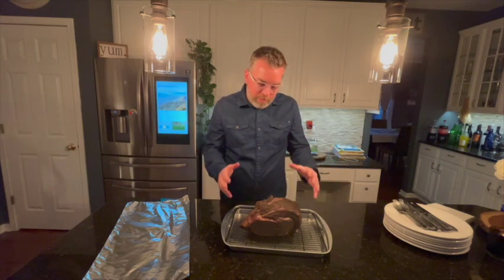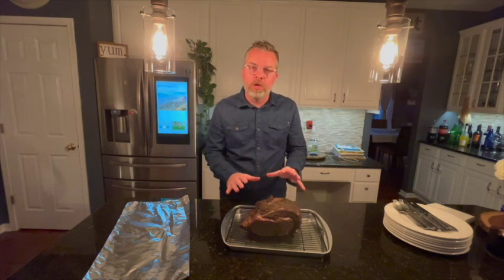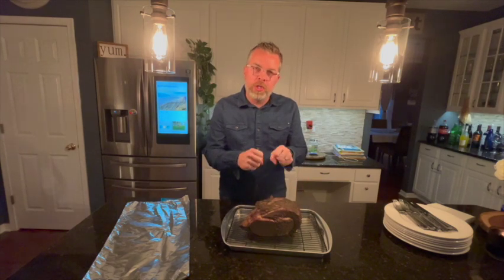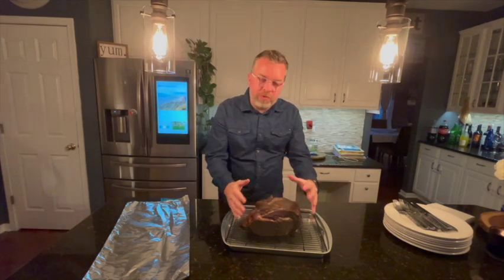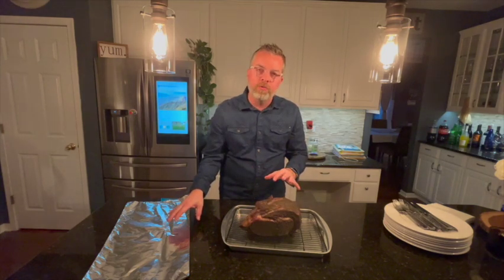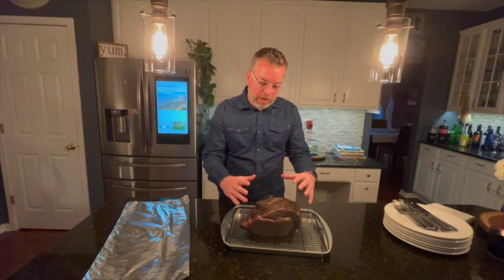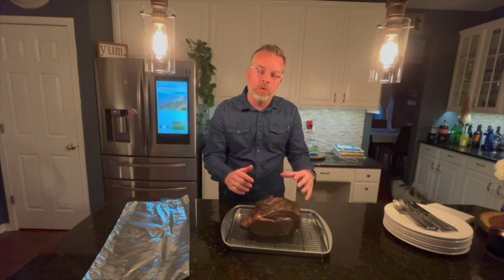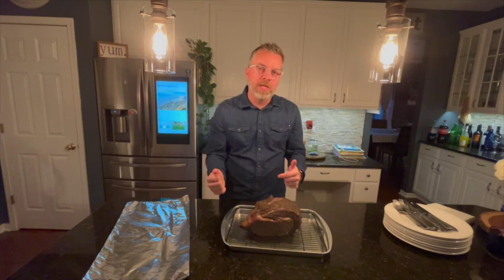Now we have our prime rib cooked. It's been in roughly about three hours — a little longer than I thought — but we definitely want to take our time and get it to temperature. What we're going to do now is let it rest. Those juices are going to go back out to the exterior and make sure none of the meat on the outside is gray. We're going to put a little foil on loosely — not tight — just to hold the heat in. We'll come back in about 45 minutes, put our oven back up to about 500 degrees, and do that reverse sear. We'll cut inside and see how it looks.